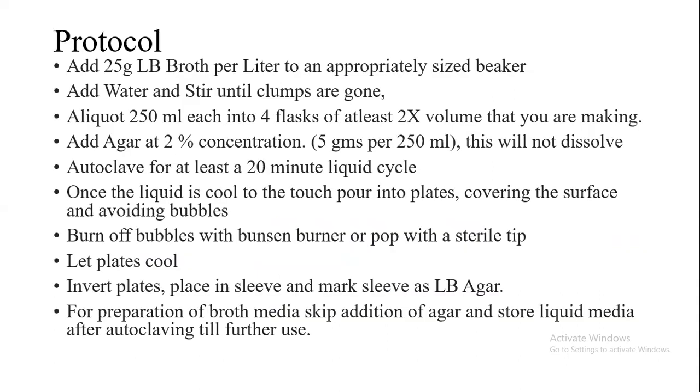The protocol will be briefly discussed for preparation of LB broth and LB agar medium. First, we need to weigh 25g of LB broth powder and re-suspend it in a total of 1 litre of distilled water. We mix the two until all the clumps are gone, and after that we allocate 250ml of medium into 4 flasks.